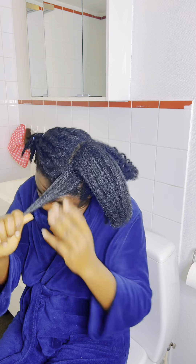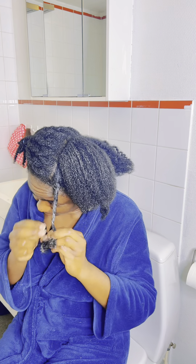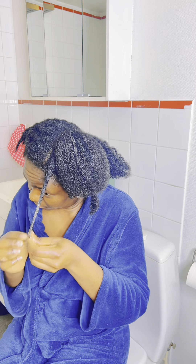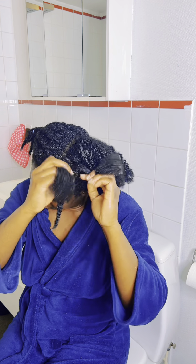That way it makes your wash day very easy because your hair will not tangle at the end of the day after you wash it. This will take time to do your detangling process, but trust me, it is the best way to do it.